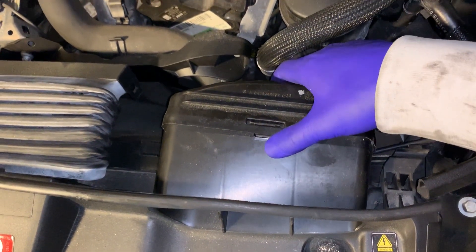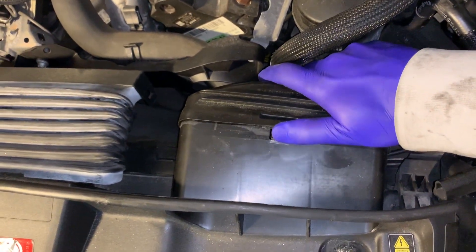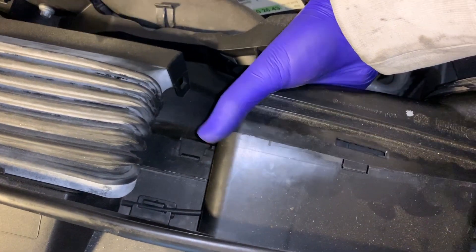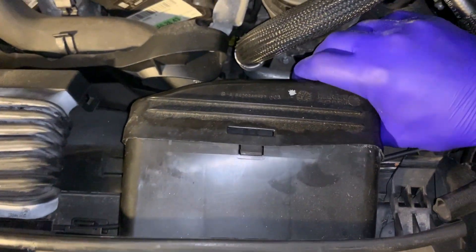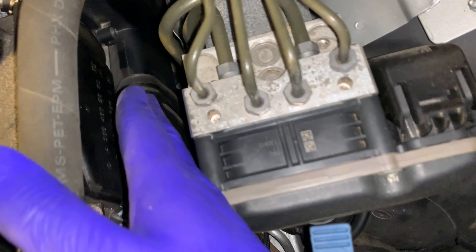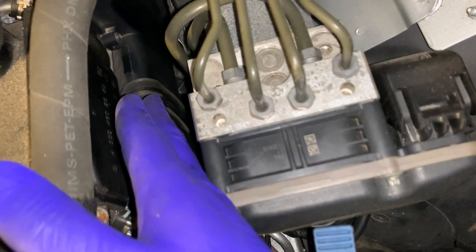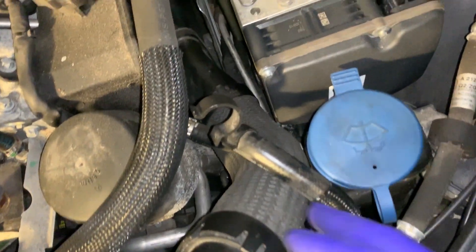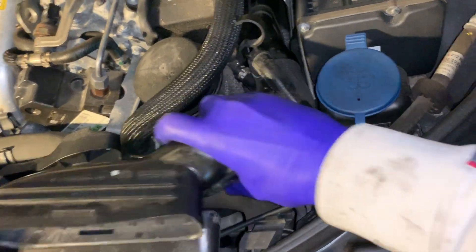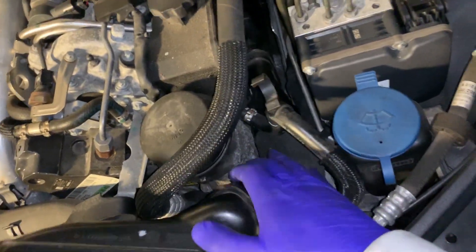So first thing, all you need to do is push this down and pull this out. Same way underneath — push the clip and take this out. There we go. This connection right there doesn't have any clips, nothing that's attached to it. All you need to do is just pull it, just wiggle it out. And here we go — easy as that.